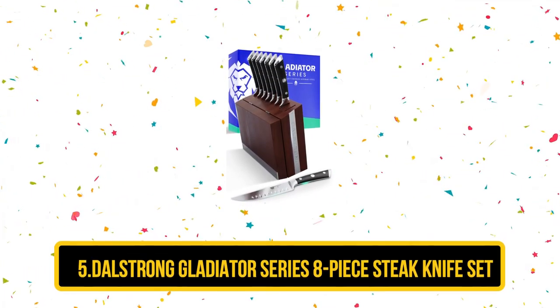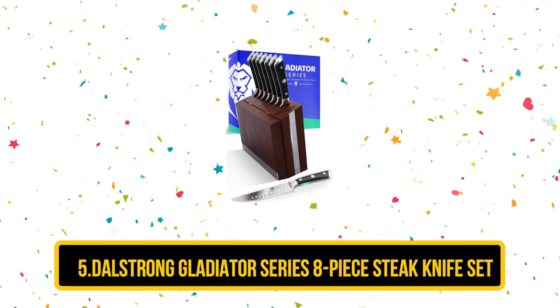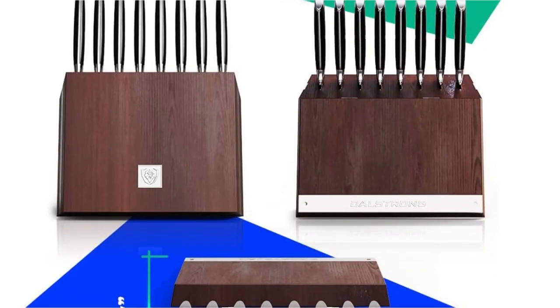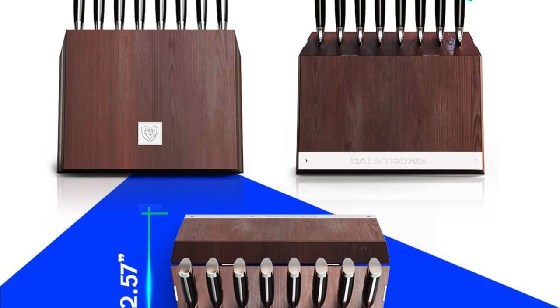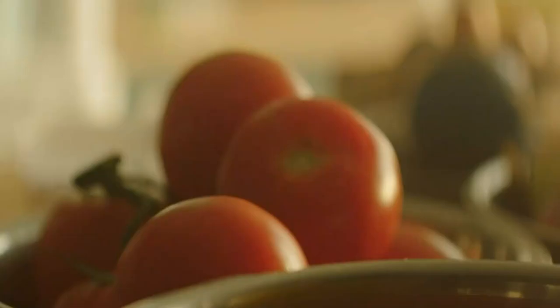At number 5: the Dalstrong Gladiator Series 8-Piece Steak Knife Set. The Dalstrong 8-Piece Gladiator Knife Set comes with a beautifully stained and polished oak block. The cleverly designed block can stand upright on the counter, or a hinge flap folds out so it can also be used flat as an insert in a drawer. The attractive knife block sports a polished metal strip on the sides and base embossed with the Dalstrong logo.